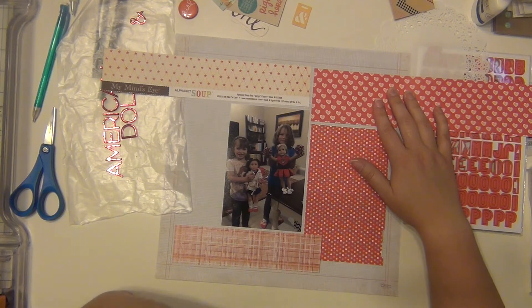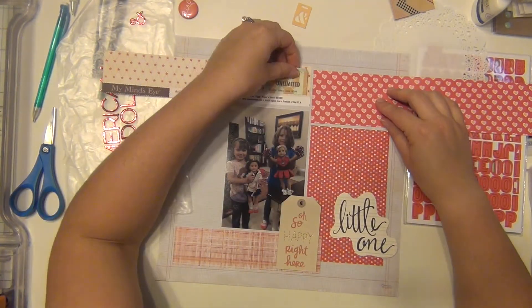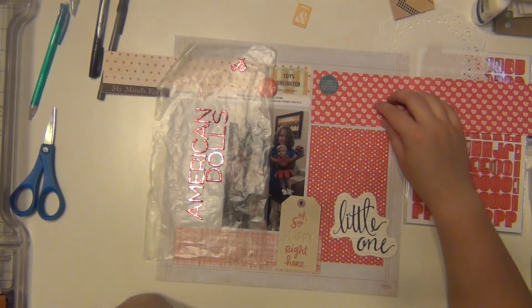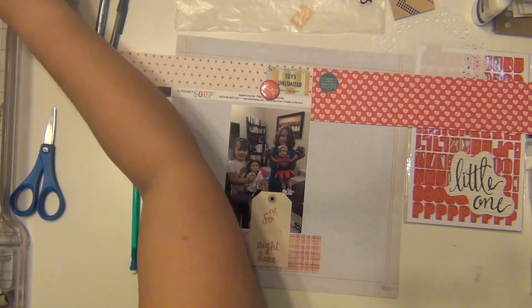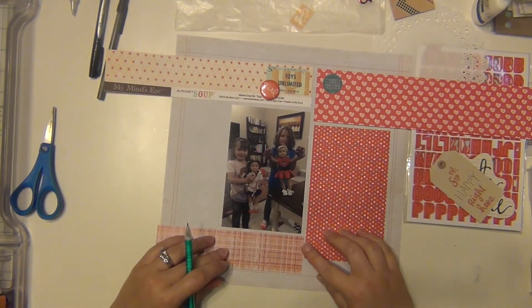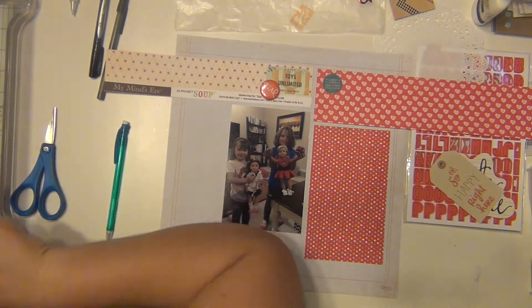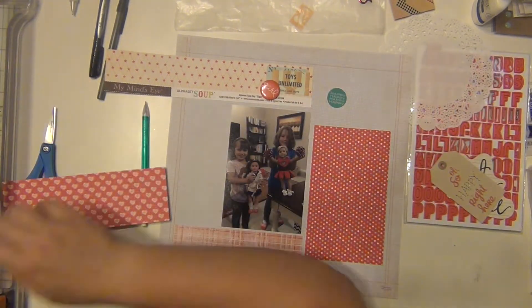My background paper — that little grid paper — is from Crate Paper, from a paper pad, and then all the rest are just scraps. I don't really have a whole lot of manufacturer info; the one on top with the stars is My Mind's Eye — I can see the branding strip right there — but everything else I do not know the manufacturers on. It took me a lot to figure out where I wanted everything to go, but once I got it I started cutting my strips down to the lengths and widths I needed.